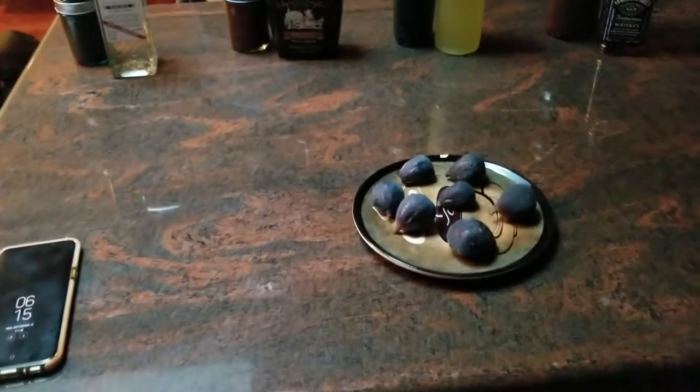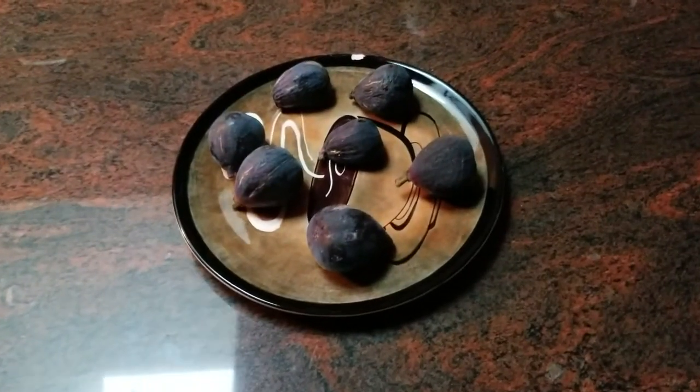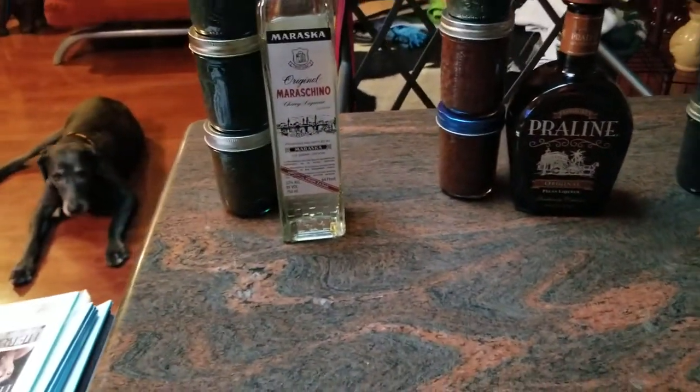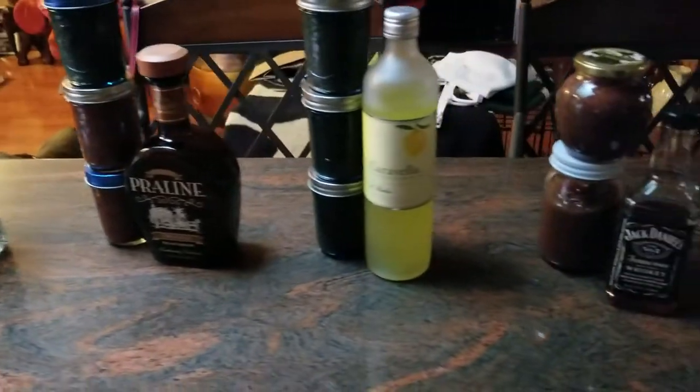You might find this interesting — we have a friend that gave us some black mission figs. I had to go over there and pick them actually; he has a big tree. This is the third year in a row doing this: blending them and making a fruit spread out of them.